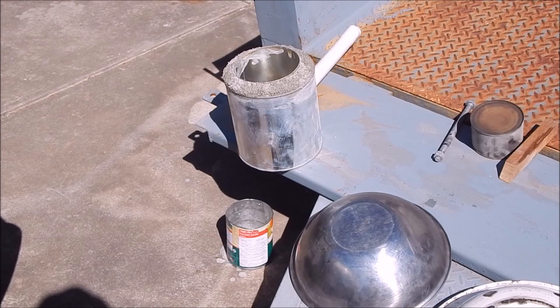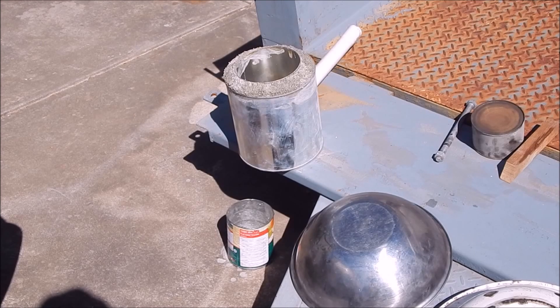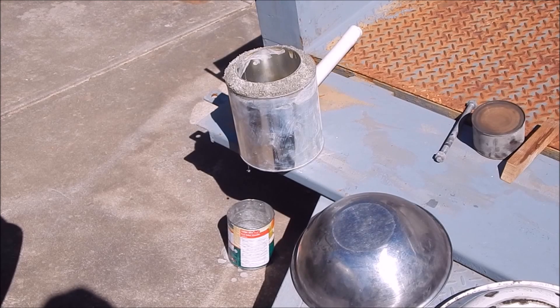I've punched a little hole in the bottom of the tin so any excess moisture can drip out into the outer tin. That way it won't get any wet patches sitting in the bottom. I'll just let it dry now and then we'll try it.